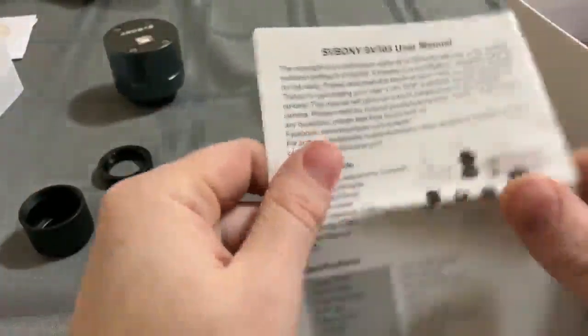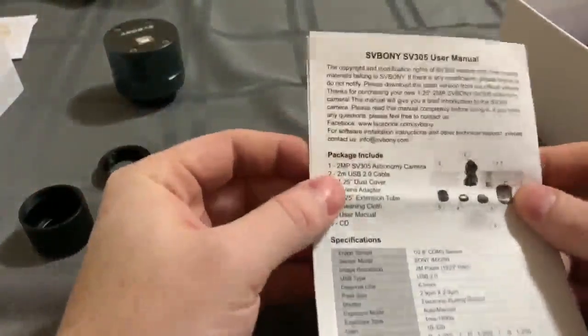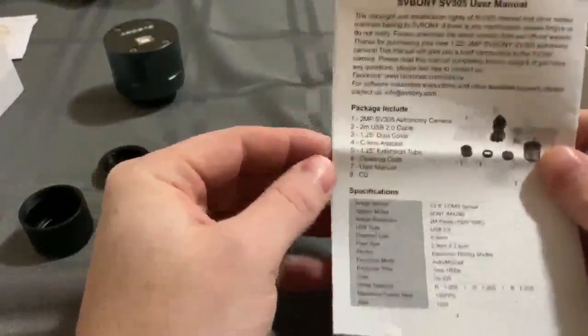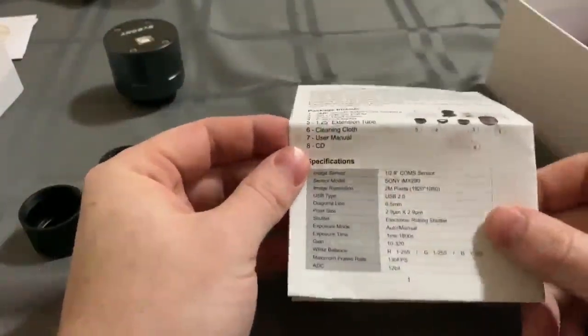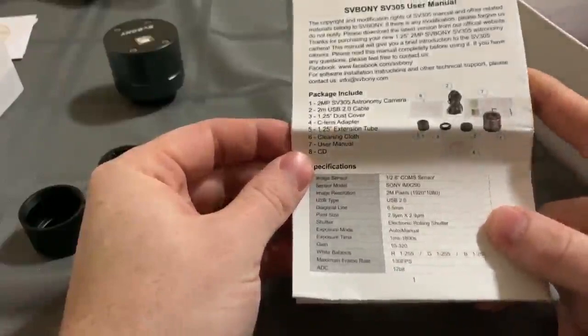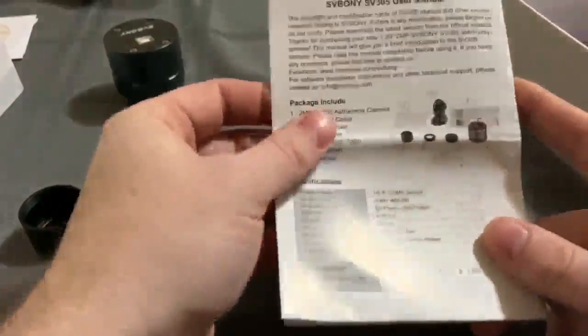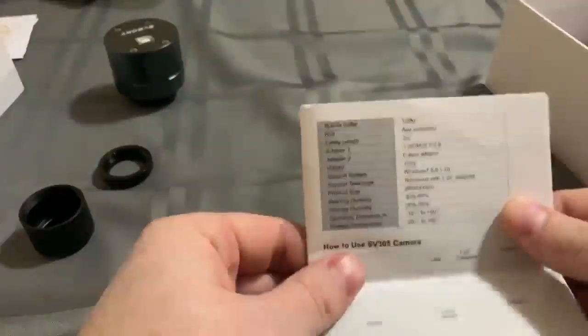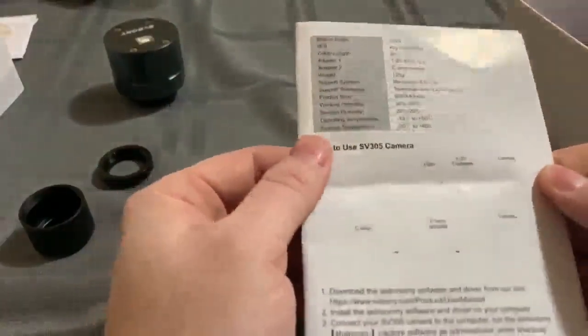Next you have a manual. This just kind of gives you what's in the box, some specifications for your sensor. It gives you white balance specifications and your frame rates. Here's your buffer right here — 120 megabyte buffer, so less frame loss than some of the other ones.